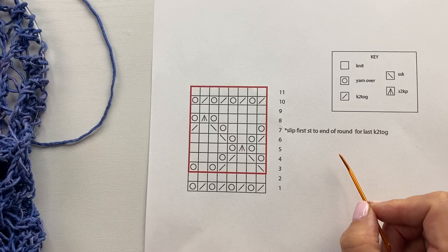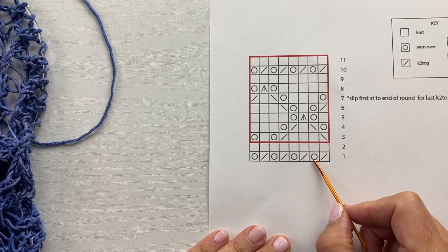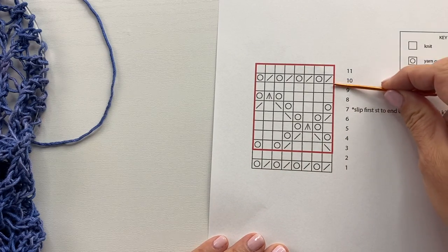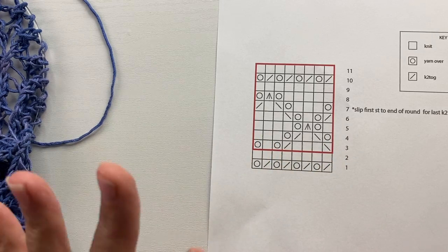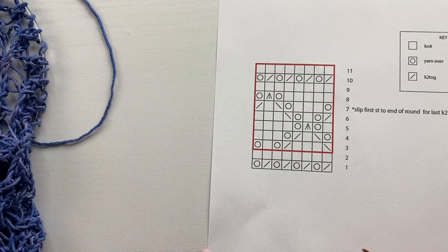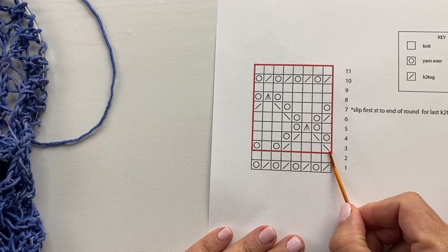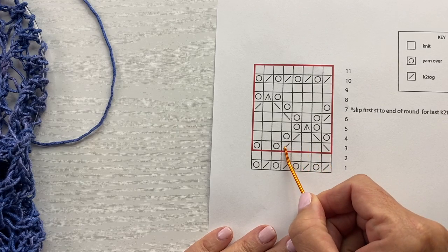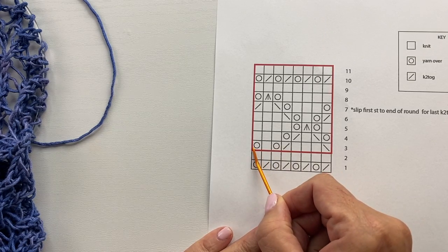I'll show you how to do all of those stitches. There are two set up rounds to begin with: a knit two together yarn over worked all the way around, and then a plain knitting round. For most of the stitch pattern we are actually going to do patterning stitches on every round — we're not alternating rows of pattern with rows of plain knitting. Let's start with round three on our swatch, which starts with slip slip knit, knit three, knit two together, yarn over, knit one, yarn over, repeated as an eight stitch multiple all the way around.